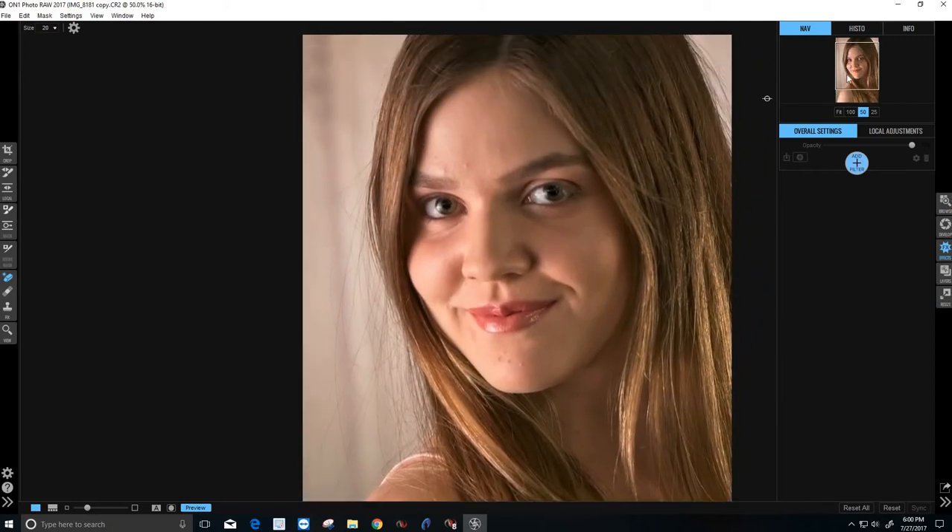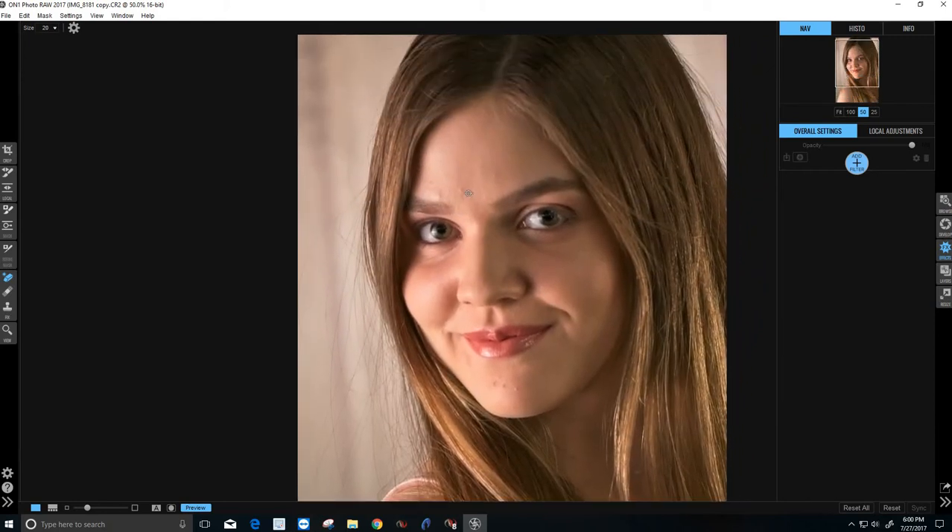That looks pretty good. I can actually use the same tool to attack the blemish areas. I know we're going to be using a smooth skin softening filter — I'll show you that in a little bit — but to help that along, I try to get rid of all the major areas before we do anything with the filter. Just kind of going over that pretty quick, getting the major areas.